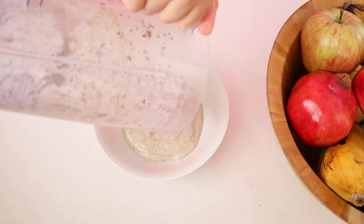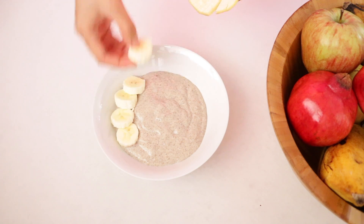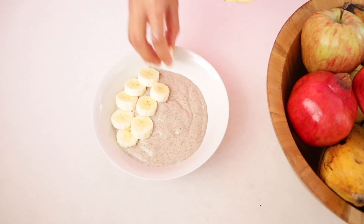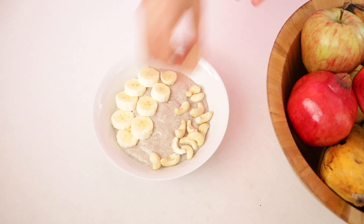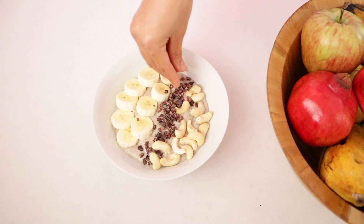So you just want to blend it all up and then put it in a bowl. And my favorite part — designing my bowl. For the topping, I have a banana, some cashews, some cacao nibs, and a sprinkle of the coconut palm sugar.